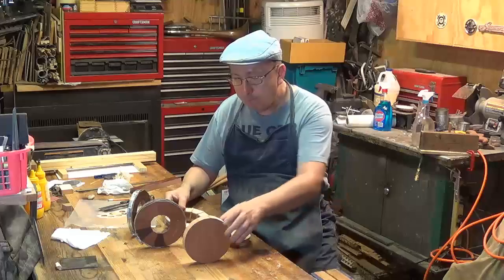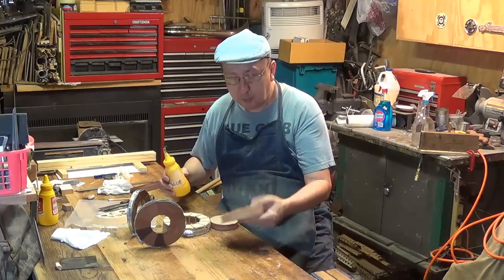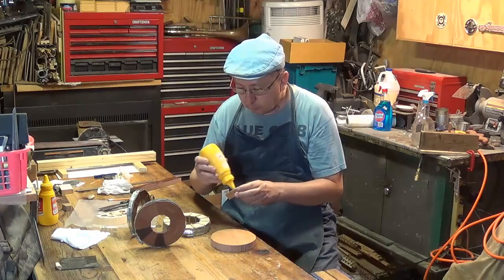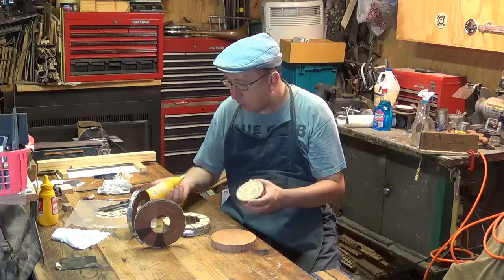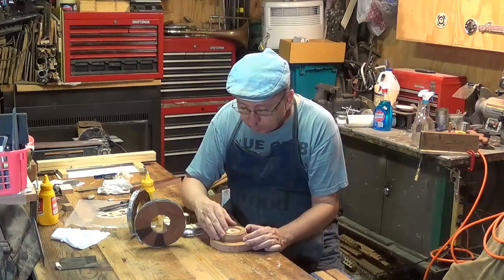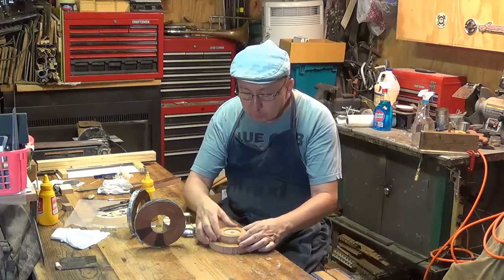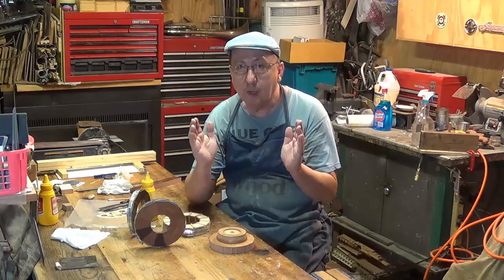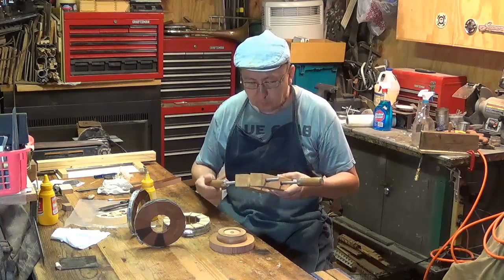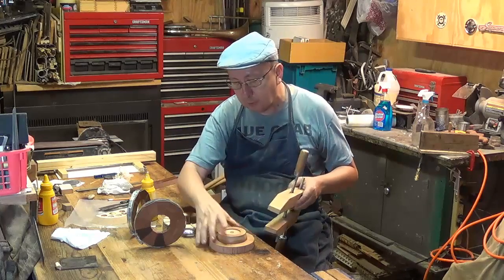There's my circle. I'm also going to use a glue block, and I'm going to glue that on to my piece of cherry. There's already brown paper on one side. I'm going to attach my glue block with some yellow glue, and I'm just going to set it in here.